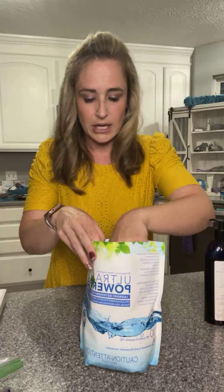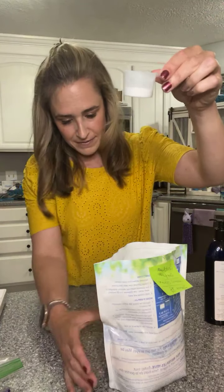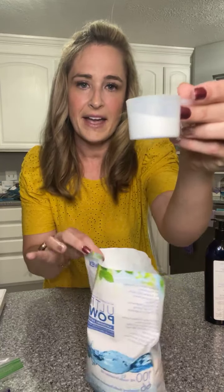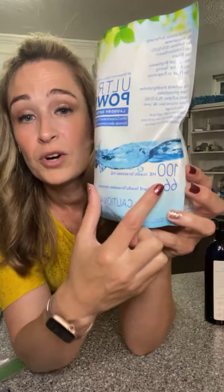Our detergents are the safest and healthiest out there, even more than free-and-clear brands. Ours is free of sulfates. A customer did a price comparison between our detergent and Tide, and ours came out on top for saving money because it's so concentrated — you just need a little bit. About that much for a medium load, high-efficiency. It's really concentrated — over a hundred loads for high efficiency.